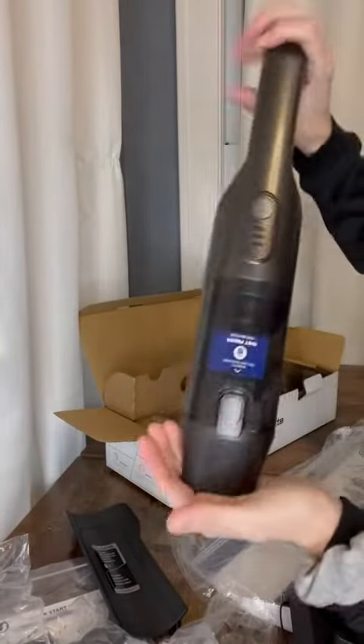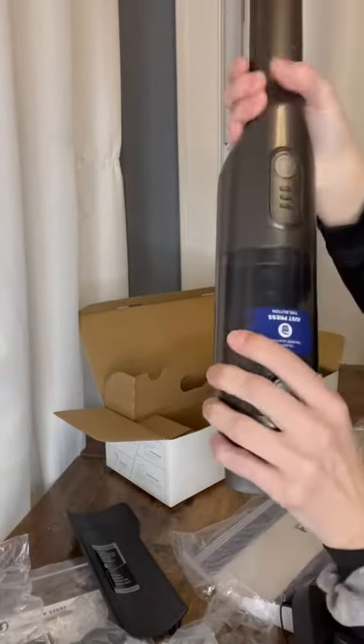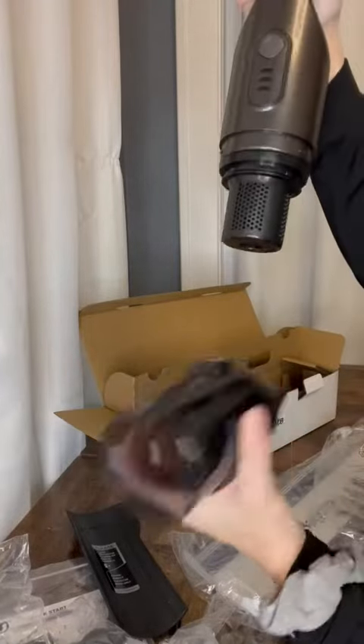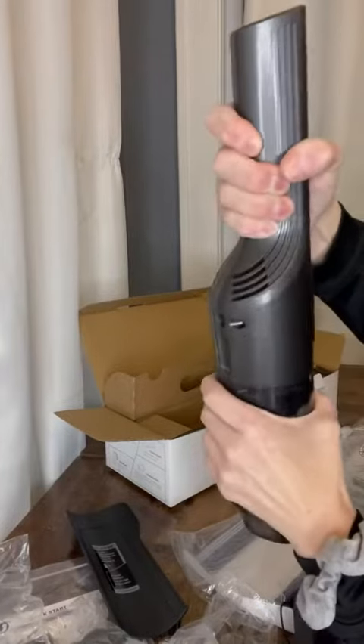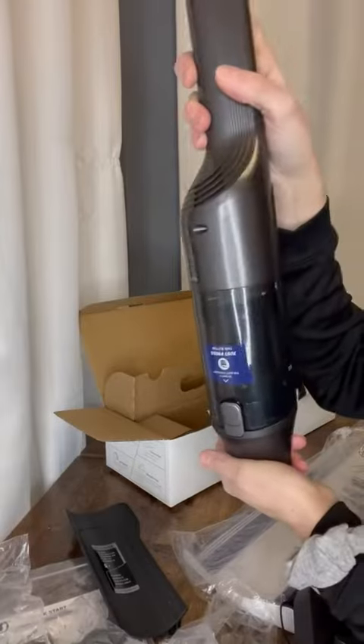So I am going to use it to clean my car — I'll let you know how the suction power goes with that. But it's pretty cool looking, I'd have to say. Easy to unlock and take this out and dump the cup, put it back together. Looks very easy to use. So thanks for checking it out with me guys.